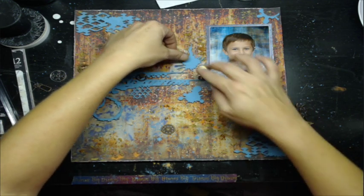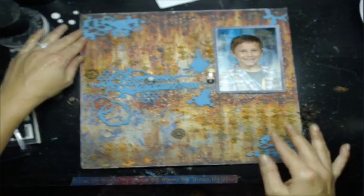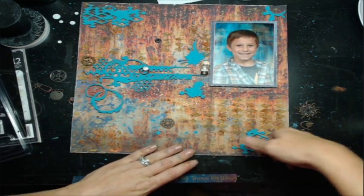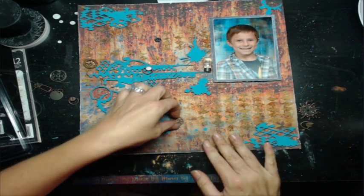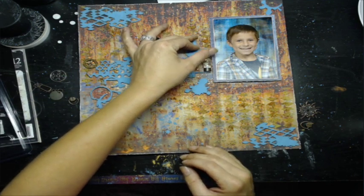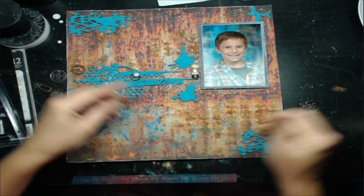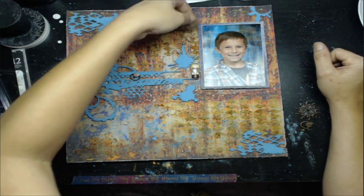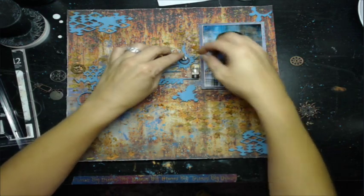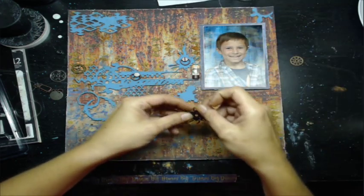I did apply for the Creative Embellishments design team today — as you can see I'm using a bunch of their chipboard pieces. Their deadline was today so I thought I'd give it another go. The last time I applied I didn't include any layouts, and I realized after the fact that she wanted some.